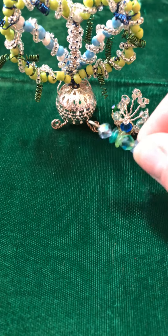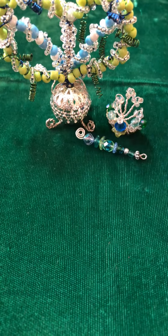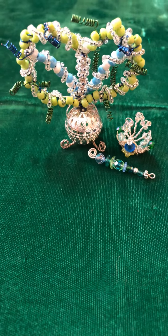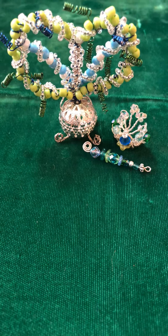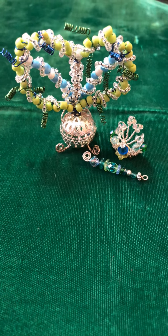Here's her little tiny scepter, and it's just made with seed beads and glass beads and wire. It was way fun to do, so I might be hooked on making itty-bitty things!